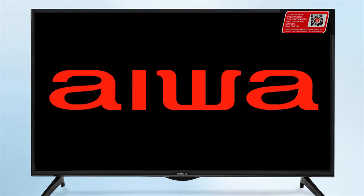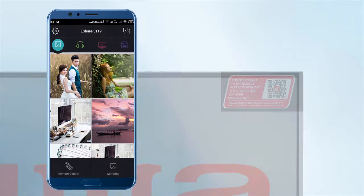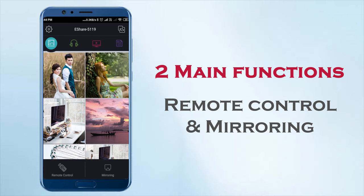To enjoy the iVAR eShare features, scan the QR code on the TV and install the app. The eShare app offers two main functions: remote control and mirroring.